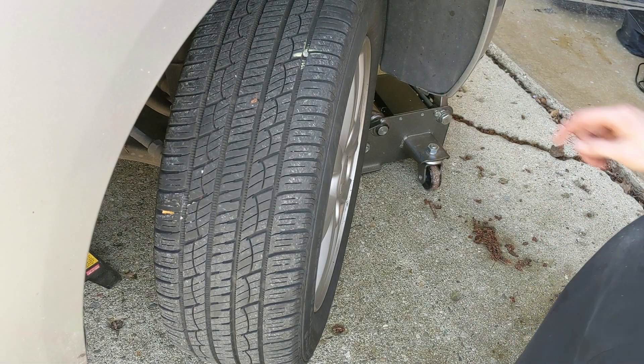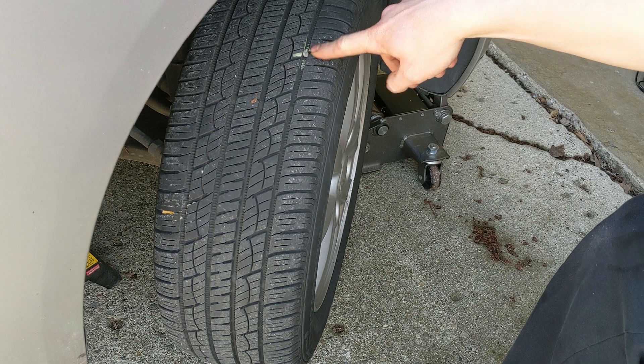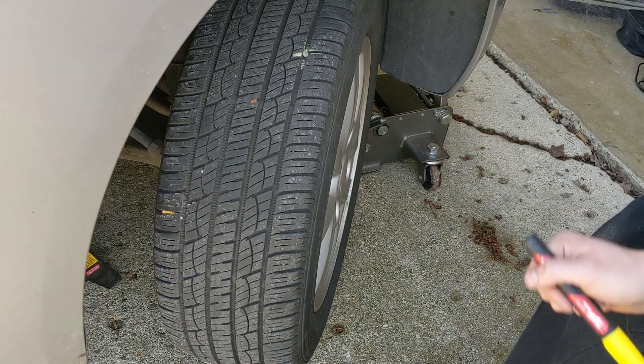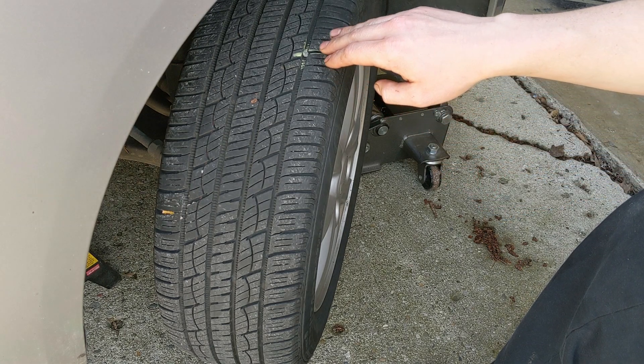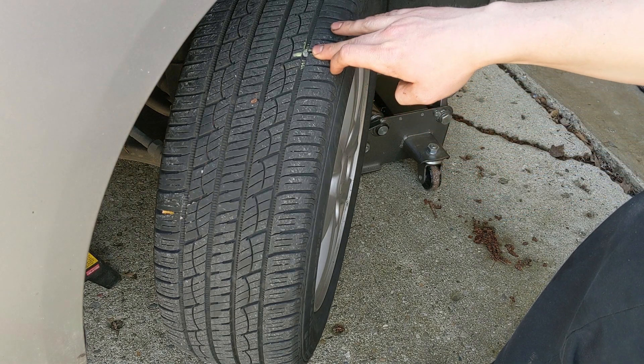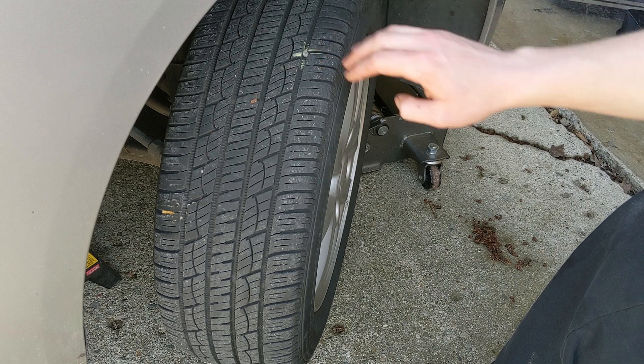First thing I always do is mark where the hole is so when I remove the screw I don't lose it. There it is. The soapy water will not only help me find the hole if I do lose it, but after I've plugged it I can spray it and make sure there's no air leaking out.